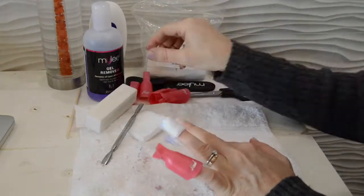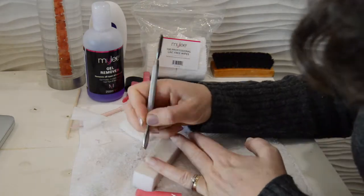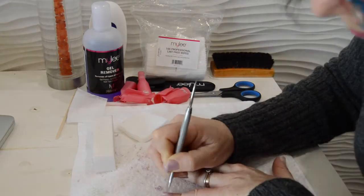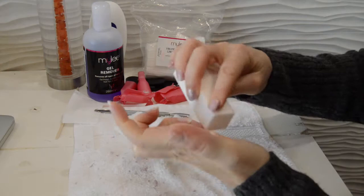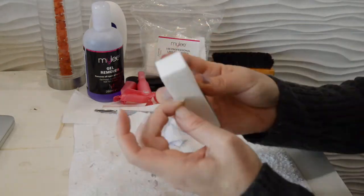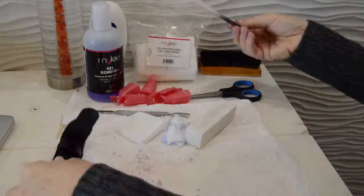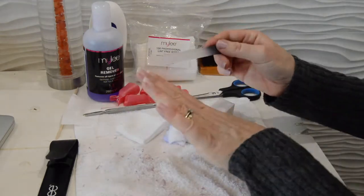You can use a plastic cuticle pusher or a wooden one — anything at all that helps scrape it off. Just be gentle, don't press too hard. You just want to take off the remnants of the polish without damaging your nails, so be very careful. Then use the buffer to get rid of any other little bits that are left behind.